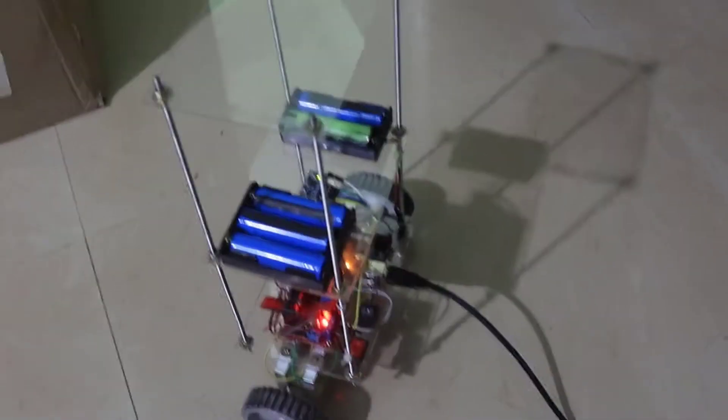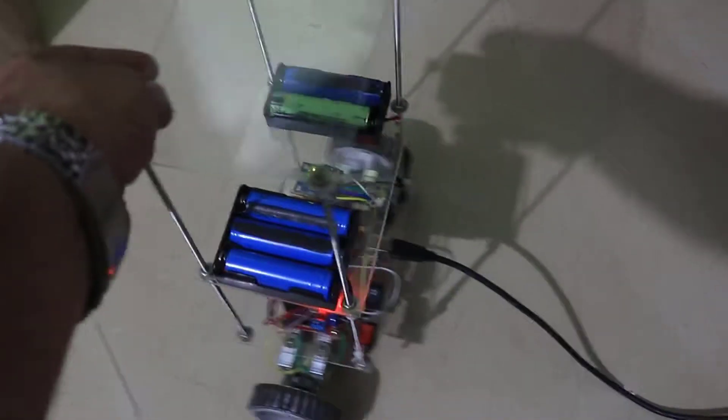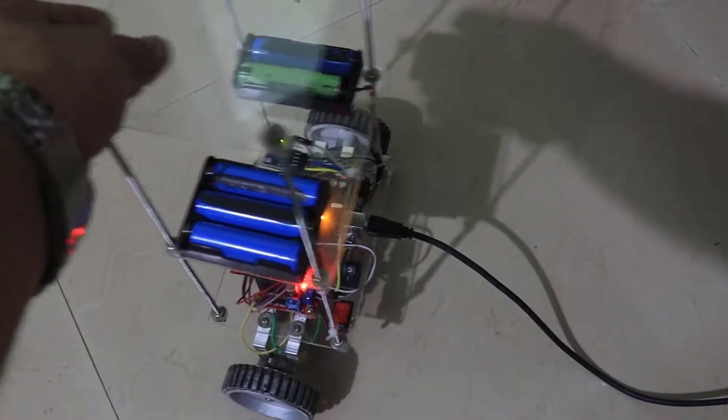Before you start running the calibration file in your Arduino board, try to make your robot stand still with its center of gravity. Here I am struggling hard to make it stand on its center of gravity, but somehow I managed, and now it is standing.